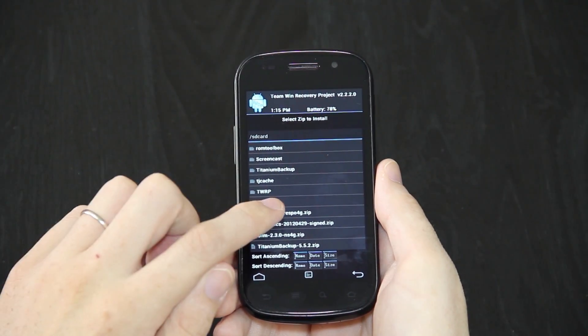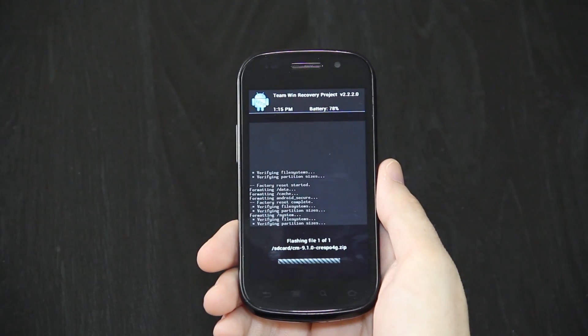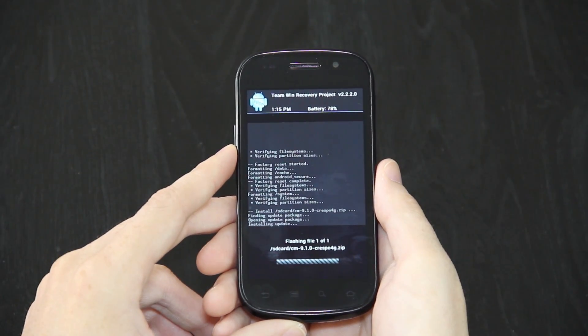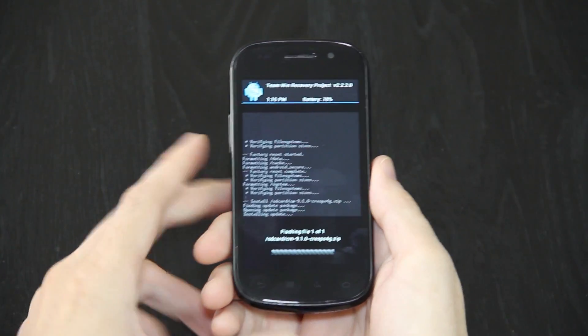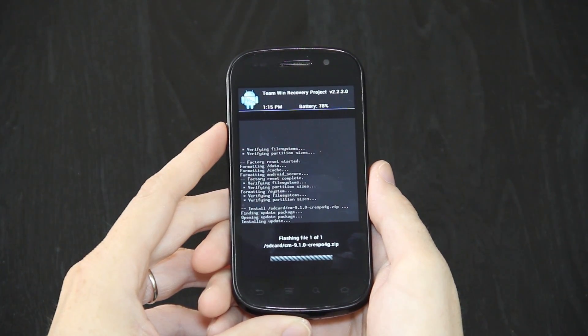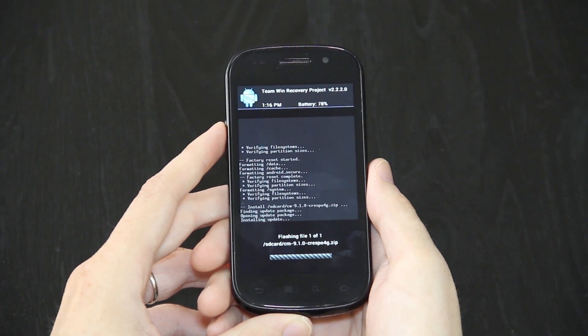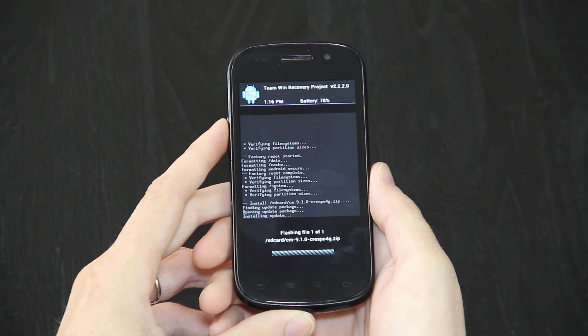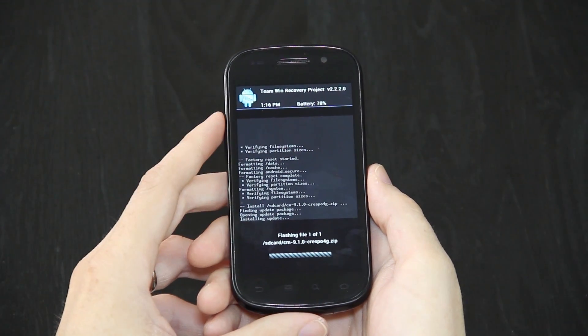We're going to choose the CyanogenMod 9 Crespo image, and then we're going to swipe to flash. This doesn't take very long at all. It's like a hundred and something megabyte file, it's not big. I totally keep forgetting about the add more zips feature in TWRP Recovery that you choose right before you swipe to confirm flash. You can actually add the Google add-ons on that screen and have both of those zips flash while you're in recovery without using GooManager. If you want to know how long it took, just look at the clock.